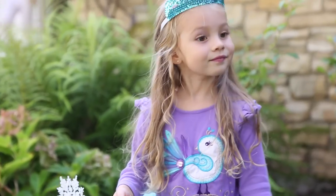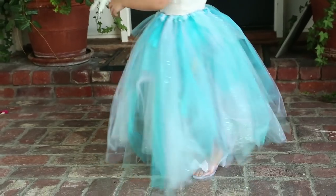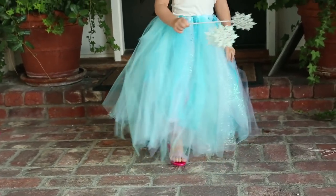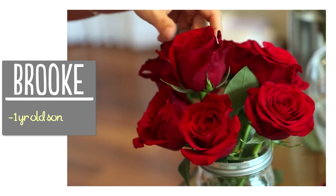Hi guys! So today I have a really special guest, my beautiful cousin Caitlin, and she has a three-year-old daughter, Isabella, and she is obsessed with being a princess. So Caitlin makes these beautiful no-sew tutus for her. With Halloween right around the corner, I thought it was the perfect time to have Caitlin on to show you guys how easy it is to make these adorable tutus. I'm Brooke and I'm passionate about creating beautiful things for my family on a budget.